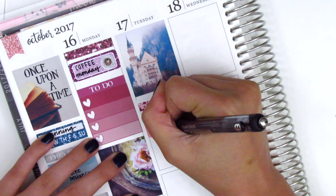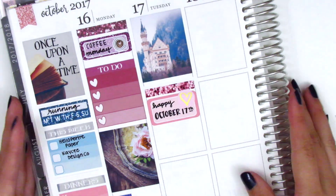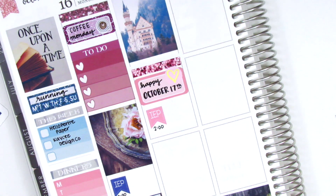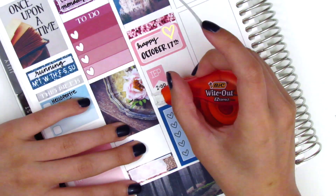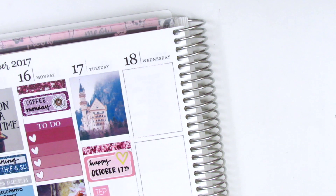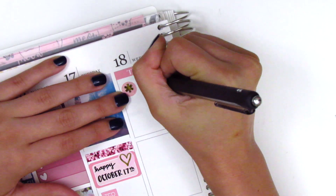Continuing on Tuesday, I put down a glitter header — I think that's from The Paperly Boutique — and then used a half box with a gold foil heart sticker from White Deer Stationery to mark the day. Then I used another IEP sticker from Lily Grove Designs to mark another meeting. For my work to-do list I used a full box heart checklist — a leftover from Sticker Bloom — with a to-do header on top. I wasn't able to mark anything after work on Tuesday because I ran out of room, but I really wanted that pretty castle full box at the top.